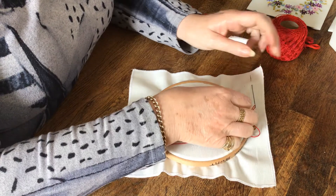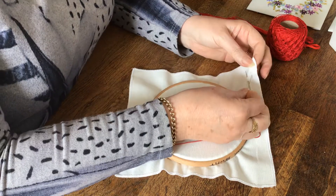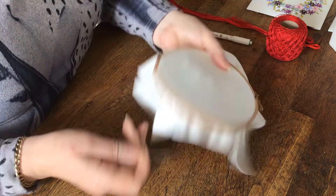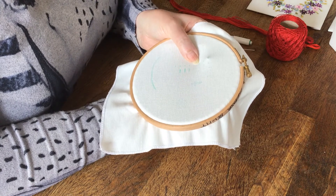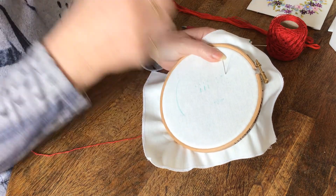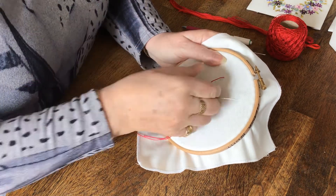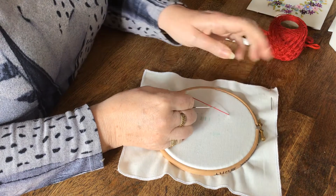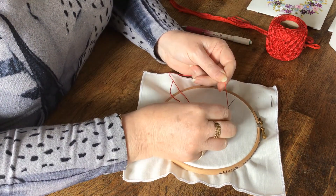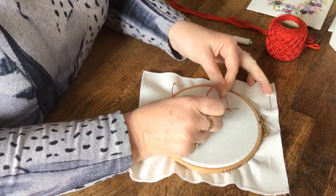We'll start today with the French knot. It's marked on the fabric with just a dot where you want your French knot. You bring your thread through from the back, lay your work on the table, bring your needle to the thread, and wrap one, two, three times over.